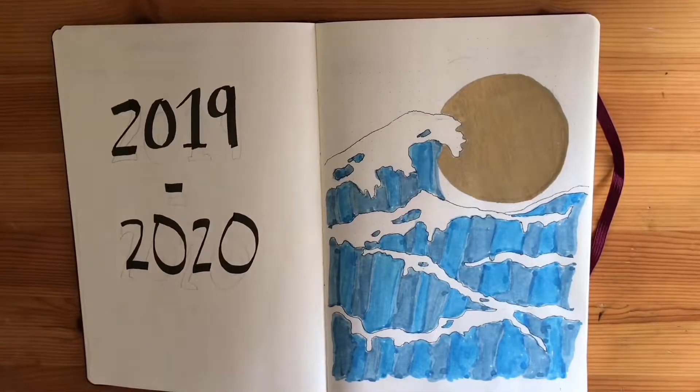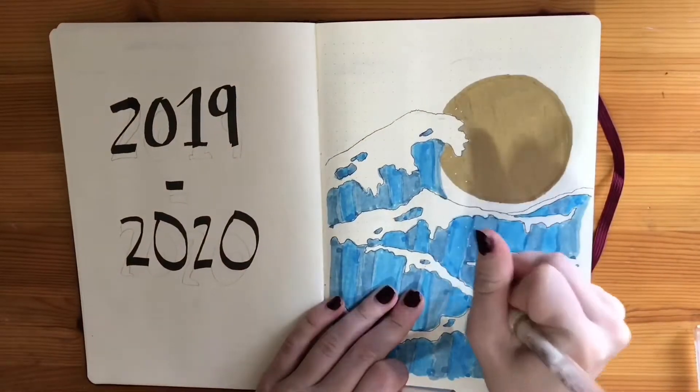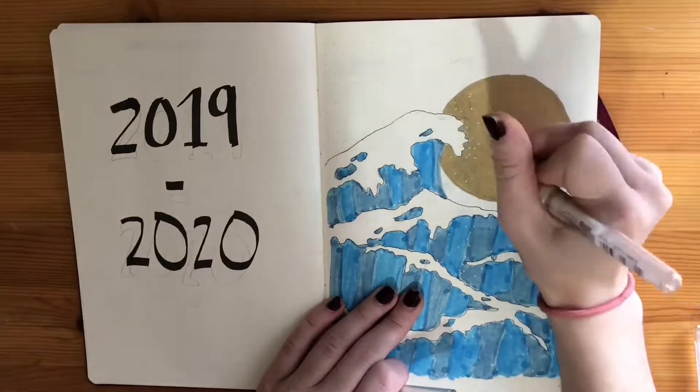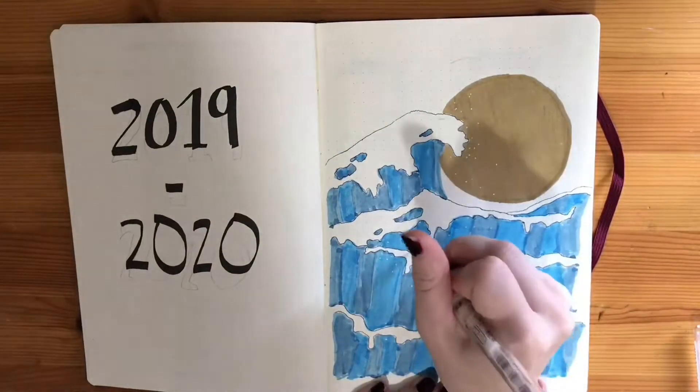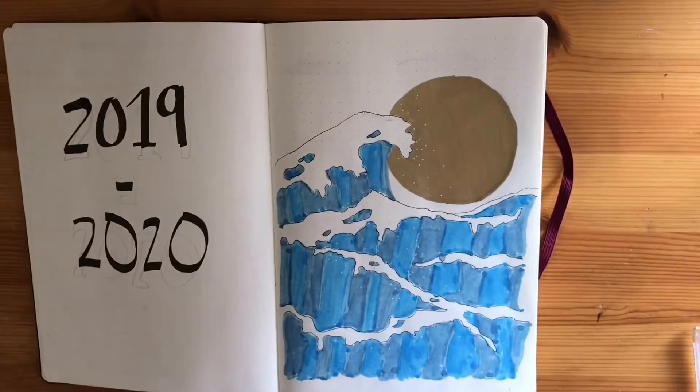Going back to what's on screen — I just wrote '2019–2020' at the start and I'm adding details with a white gel pen. I colored in a moon with a golden paint pen — I'll try to link that down below. I just wanted these little details to make it pop, and I think it turned out really well.